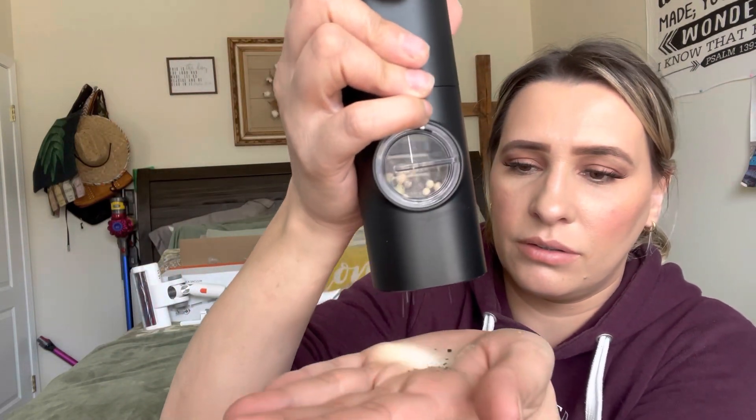You have your power button right here — to turn it on you just hold it down. You can see you get this really fine salt, which is nice and great for cooking. The button is up here for the other one — you get your black cracked pepper. I love the smell of fresh pepper, and they work really really well.